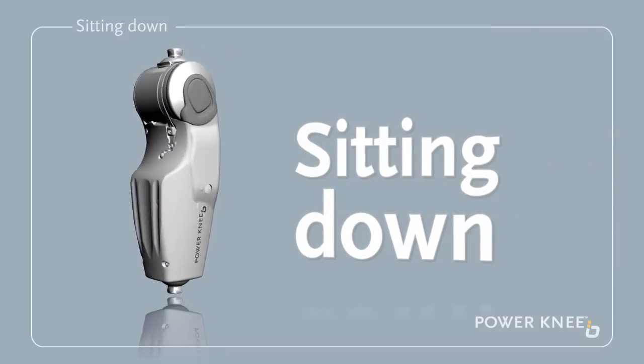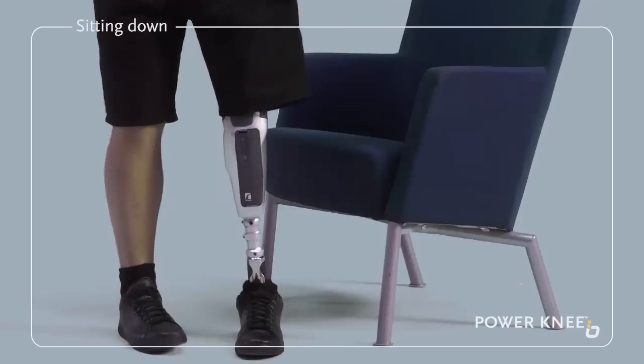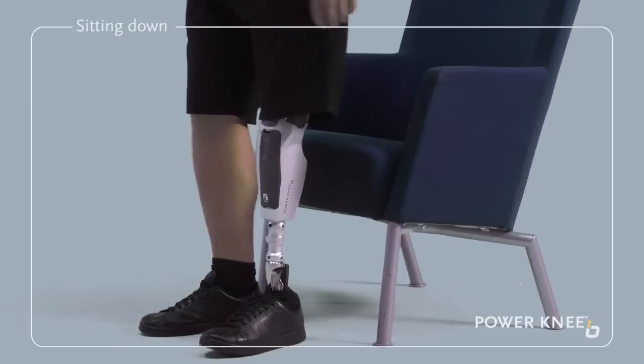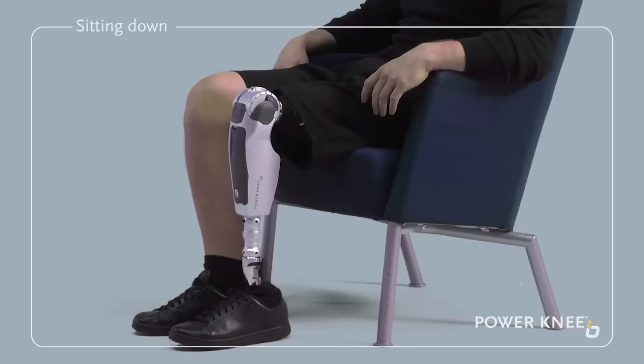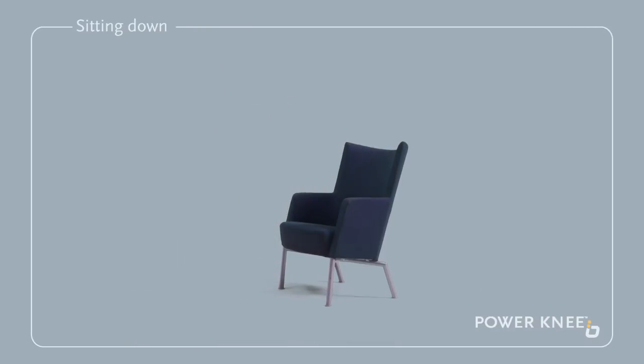Sitting down. Stand by the chair and distribute your weight evenly across both your sound leg and the prosthesis. Make sure you are putting some of your weight on the Power Knee. Then start the flexing movement of the knee by leaning backwards a little, while making sure that the prosthesis keeps in contact with the ground. Sit down gradually. You may find it helpful to begin by using a chair with armrests.